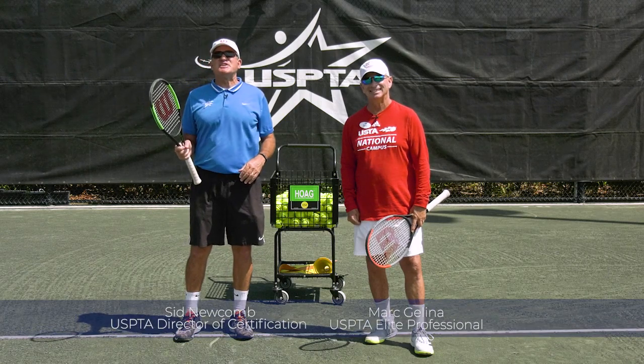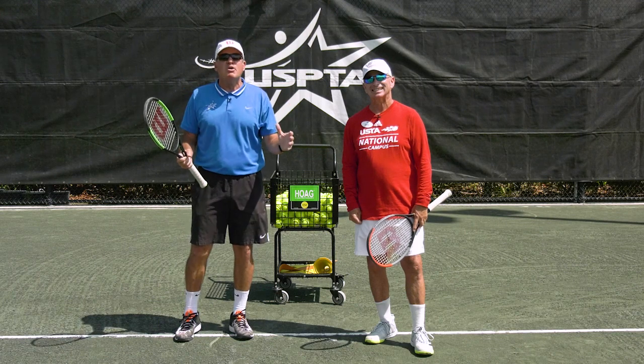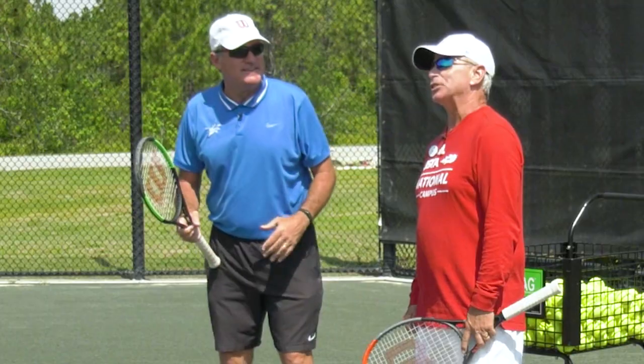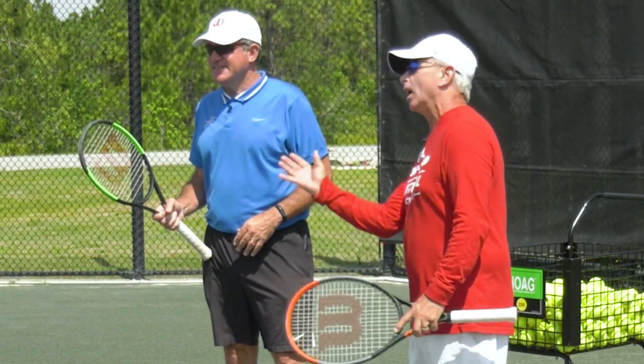Hello coaches, this week's quick tip comes from beautiful Lake Nona, Florida. My buddy and awesome pro Mark Jelena — take it away Mark. Today we're gonna work on the drop shot, which is a distant cousin of the slice.